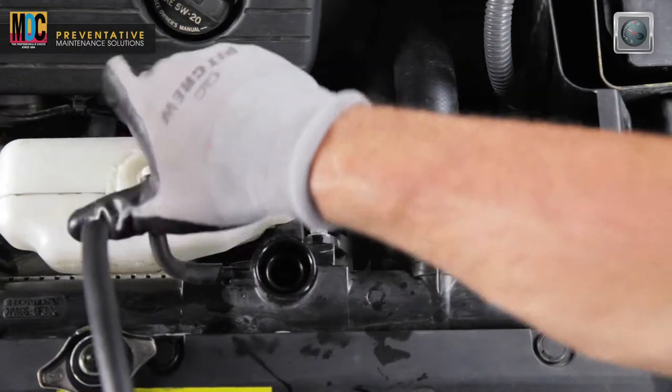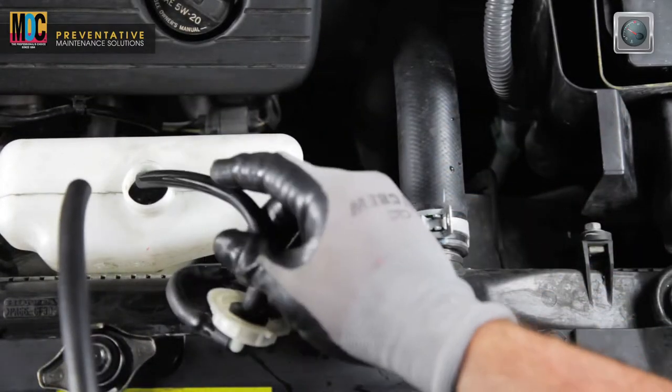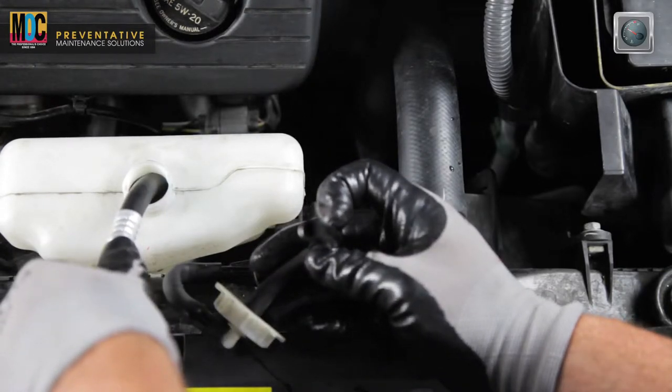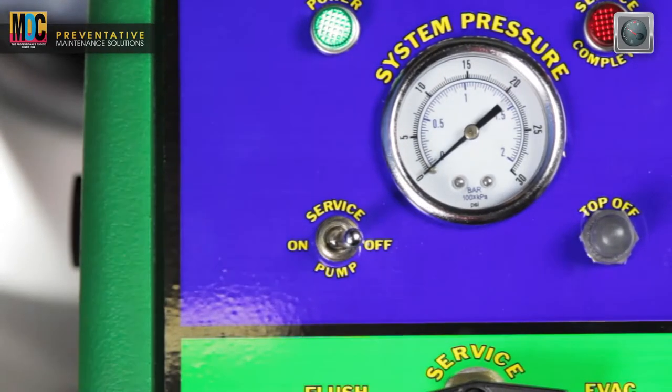Locate and remove the cap from the vehicle's overflow tank, if equipped, and insert the open-ended hose to evacuate the used coolant. Once the overflow tank or the remote fill tank are empty, turn the unit service pump switch to the off position.